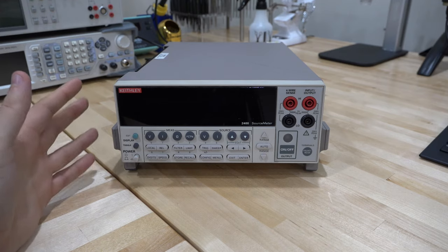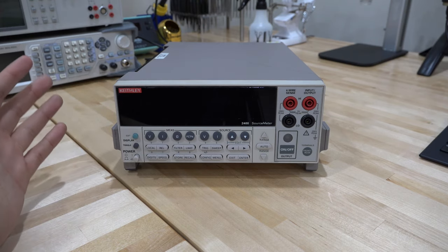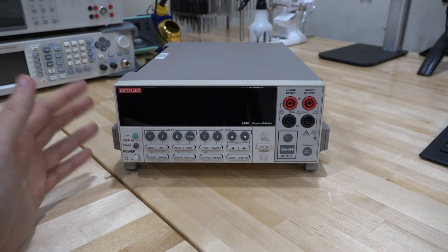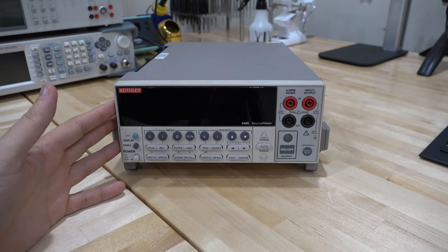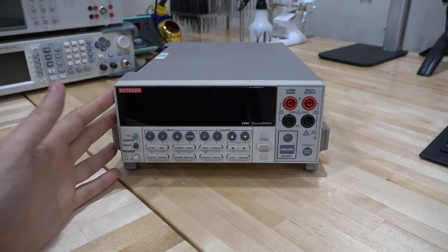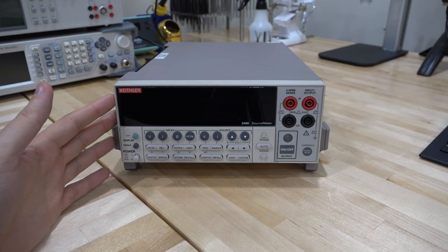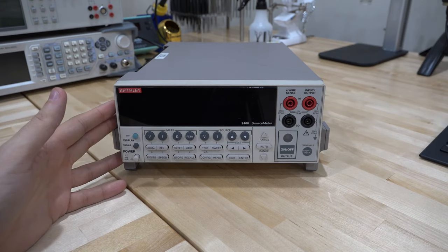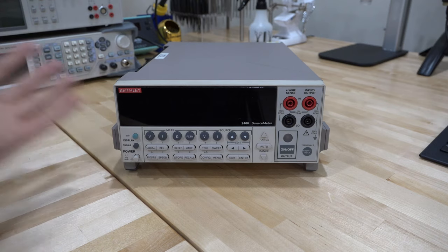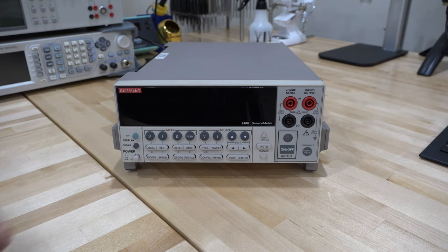The purpose of this video is to repair — or attempt to repair — this Keithley 2400 source meter. There's no documentation or schematic available, but I do have a working one in my lab to use as a reference. The 2400 is probably the most famous and commonly used source meter in the industry. A working calibrated unit can go for $2,500 or $2,000 easily. This one is broken, so I got it for next to nothing. It does power on, but it has an interesting behavior — let's plug it in and see.